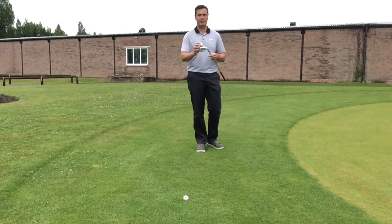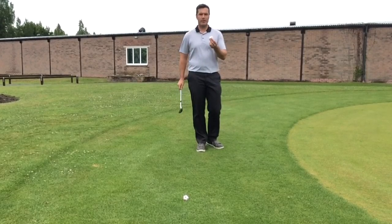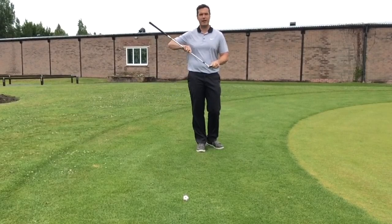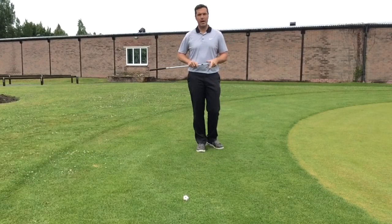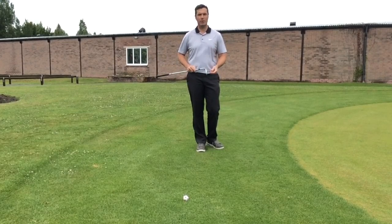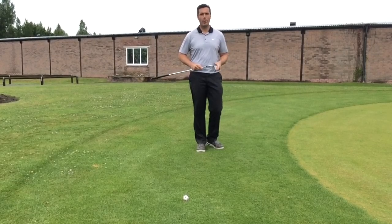It's one surface acting against another surface which creates the spin. The things that help would be a soft golf ball — a better quality golf ball — a clean dry clubface with sharp grooves, so a new clubface would be good for that. Also a tight lie, so there's no grass getting between the clubface and the ball. Even on a wet day, if water gets between the clubface and the ball, the ball won't spin as much.